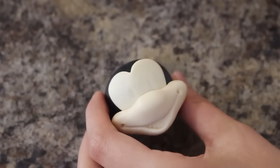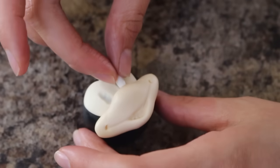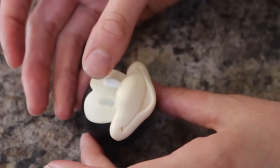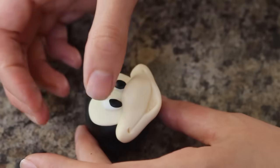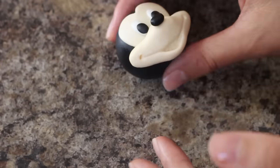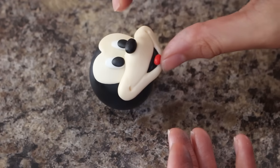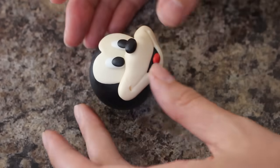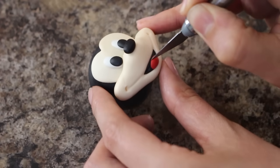For the eyes, I'm marking in where they're going to go with the end of my fondant tool and then I'm just adding some white and then some black on top of that. I've added a little oval of black for his nose and then some black into his mouth, and I just used my fondant tool to help taper off the sides so it's not like a big blob of black where his mouth should be. To finish off his mouth, I'm adding a ball of red and just pressing that down and then using my fondant tool to mark in the line for his tongue.